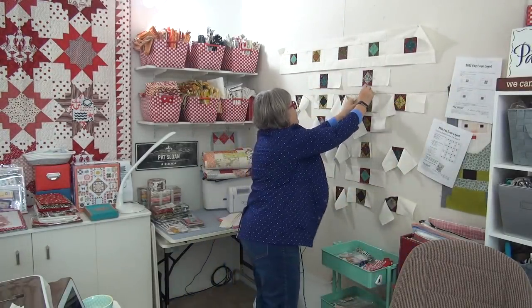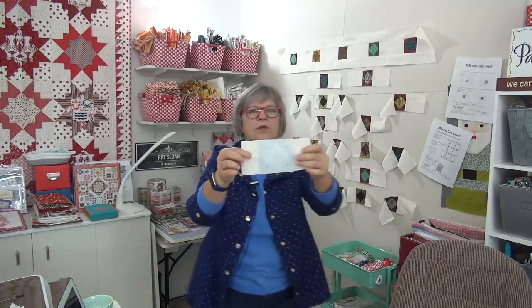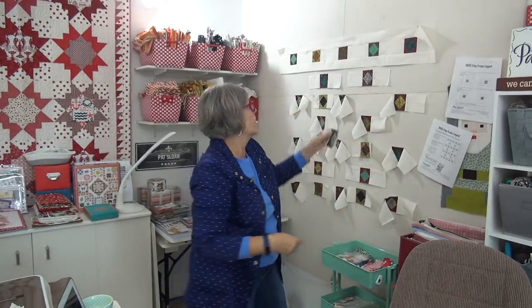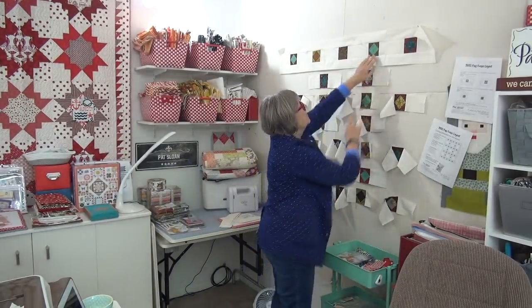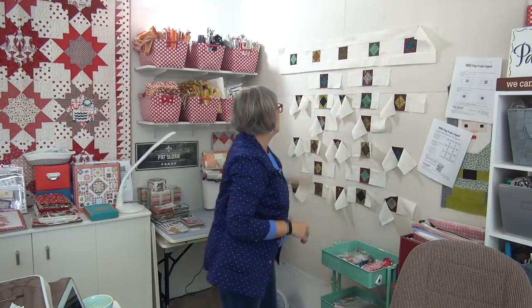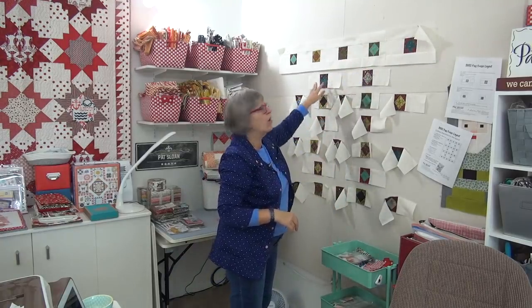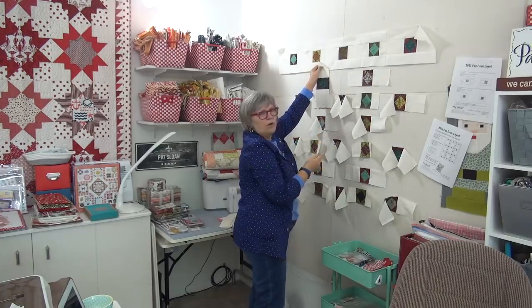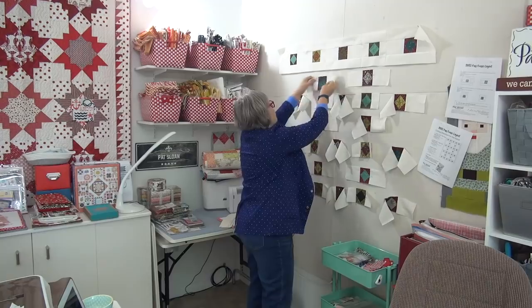They still have the paper on them because I'm using the paper method — I'll pull the paper off as I go along. This top row does not have any paper, I've taken it all off. Just to save space on the wall, these units are actually vertical but I put them horizontal so I don't have to reach all the way to the top. I'm just doing it for coloration and that doesn't change.